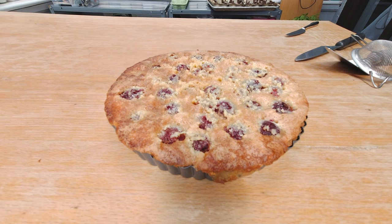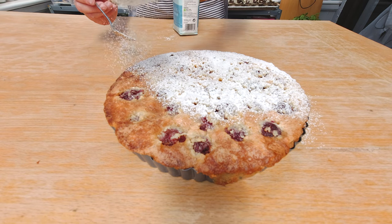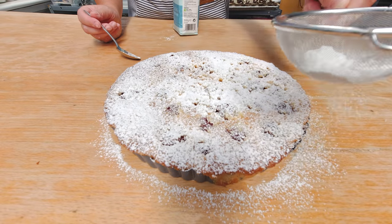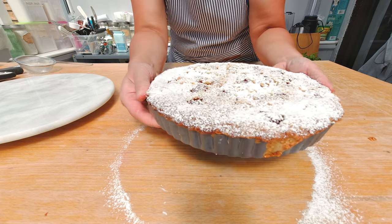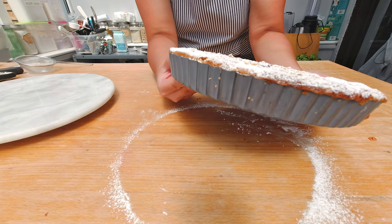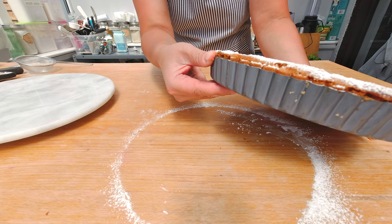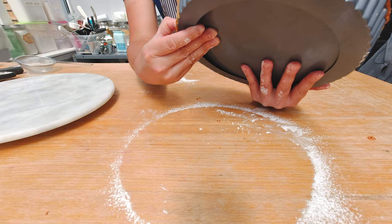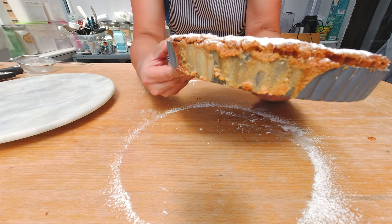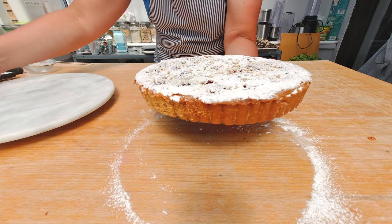Here's my finished cherry tart. The last thing I wanna do is sprinkle some powdered sugar on top to make it look a little bit prettier. Before adding the powdered sugar, I want to make sure the cake has cooled down and reached room temperature. I'm also gonna release the tart from the form — I'm gonna press with my finger against the rim of the form and push the bottom of the tart form up with my other fingers. That normally releases the tart.